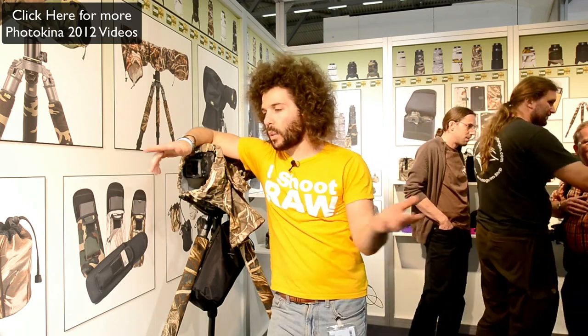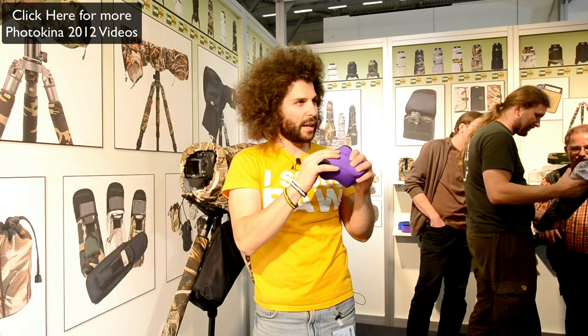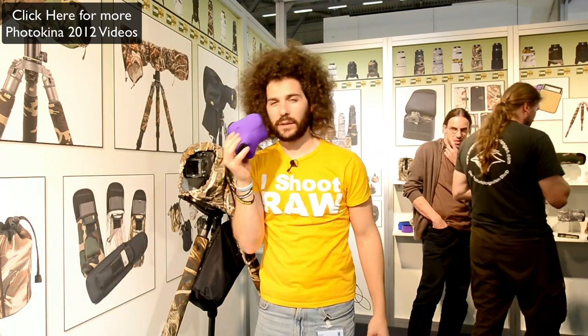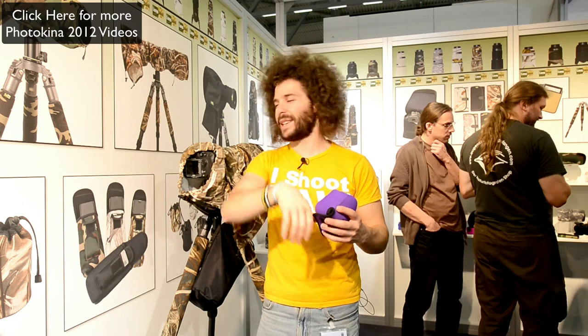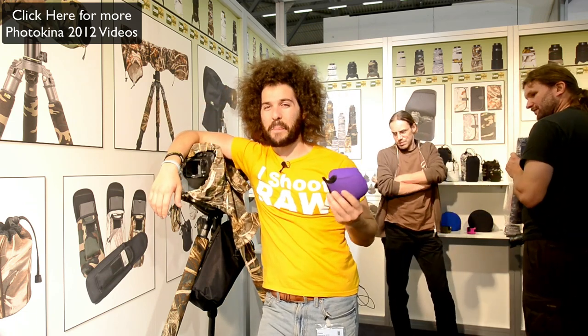What I love about Lens Coat — if you want some fun stuff on your cameras and lenses and bodies — look at this, it's purple. I love purple neoprene. You know what it smells like? It smells like a 1980s dance video. Neoprene. That's the best thing ever.